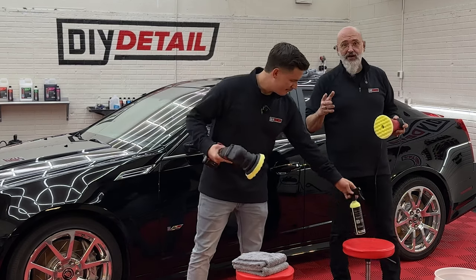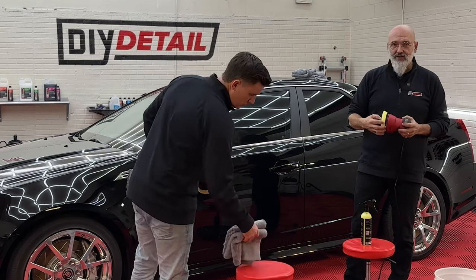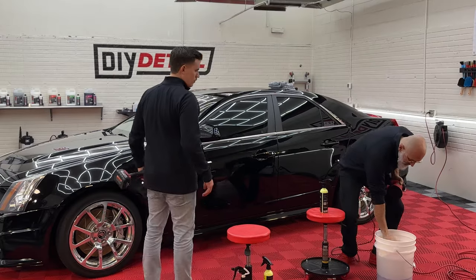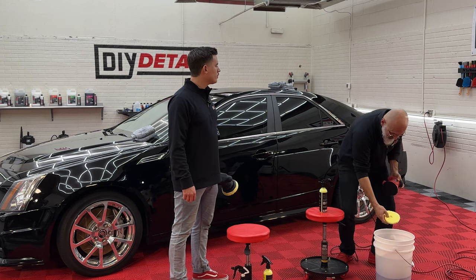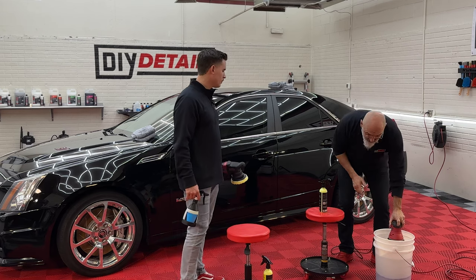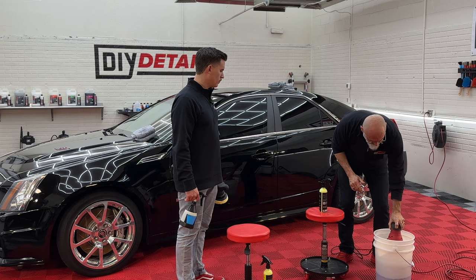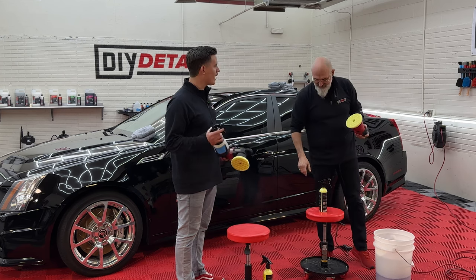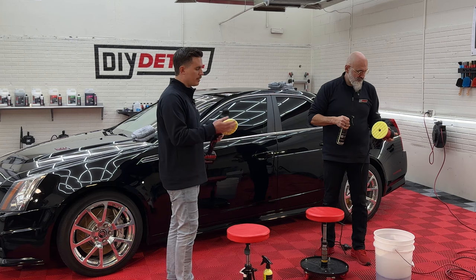You always want to start, ideally, with a damp pad — and not damp with the product, but actually damp with rinseless wash. So put your pad in the rinseless wash, squeeze out the excess liquid, and then hold it inside the bucket without touching the liquid. Now you just have a lightly dampened pad. You can use a rinseless wash in a spray bottle the same way — just a little damp, a little prepped, and you're ready to go.